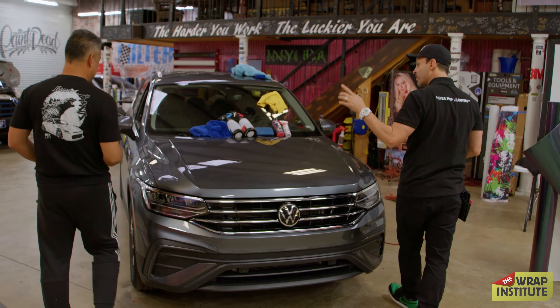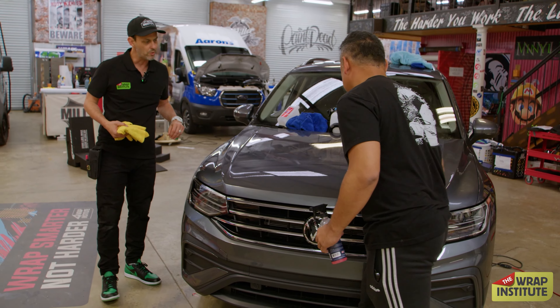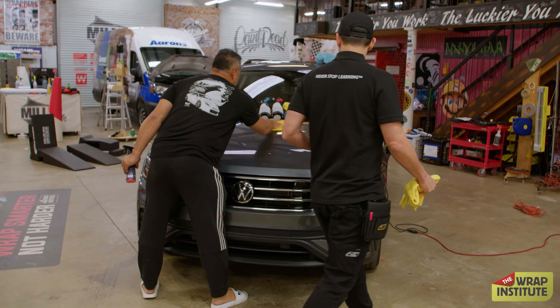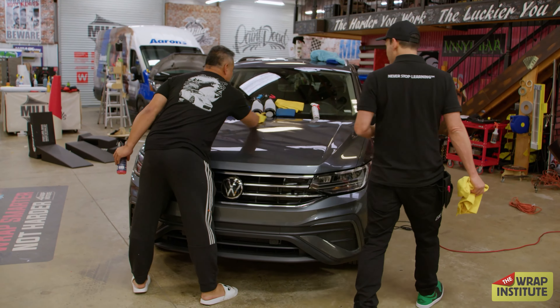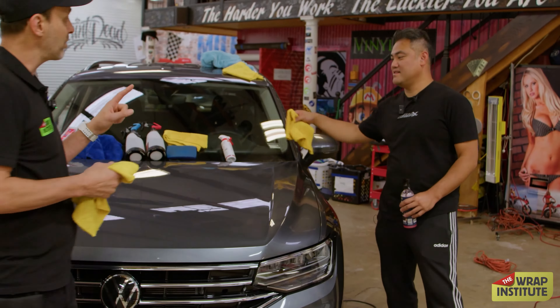Whatever direction makes you happy — just make sure it's nice and even side to side. We don't care about leftover residue because the vinyl goes on top. Triple S was developed to dry really quick and work for the vinyl. Flip the towel inside out if it's a little wet — fold it in quarters to maximize use. The hood becomes nice and smooth and dries super quick. By yourself, this hood will be literally half as hard to wrap. What Triple S does is lower the surface energy of the paint — which is good except on the edges and recessed areas.